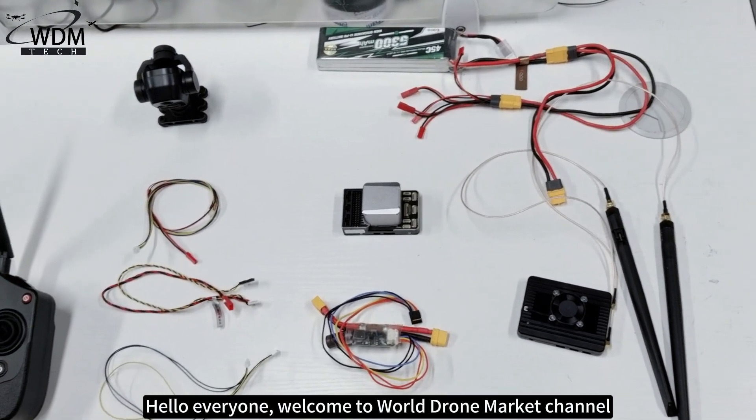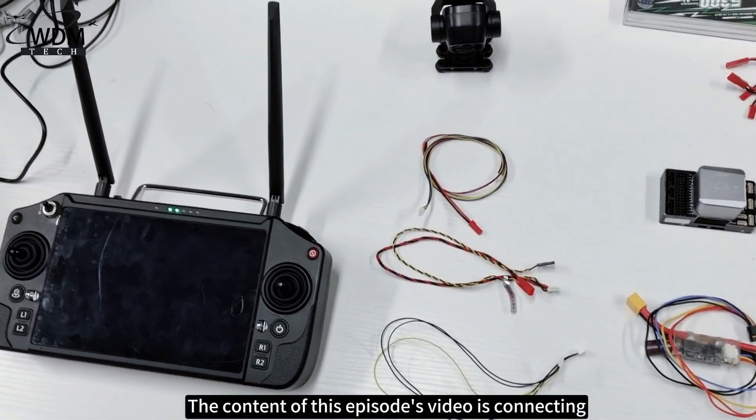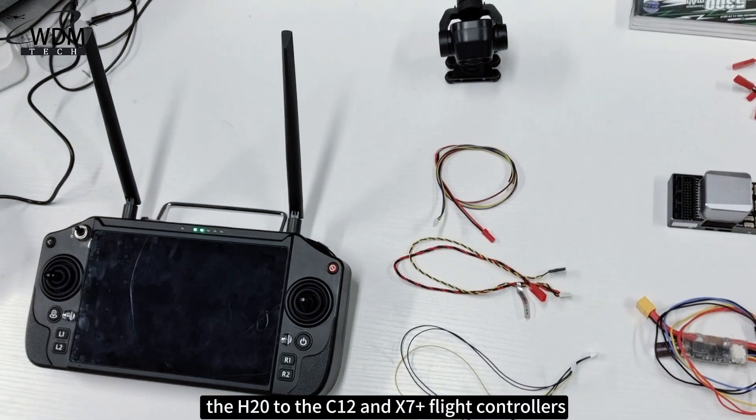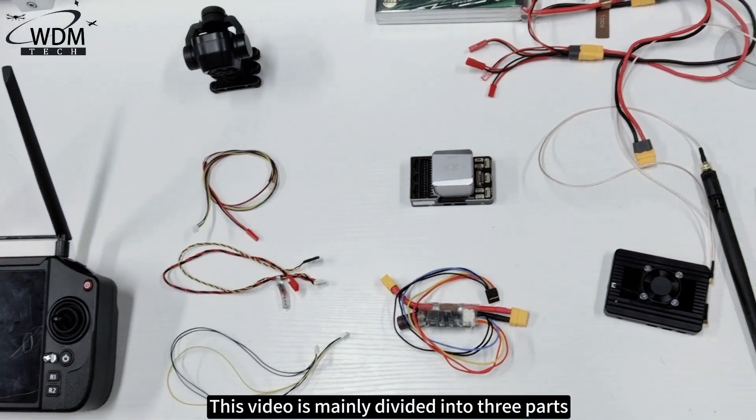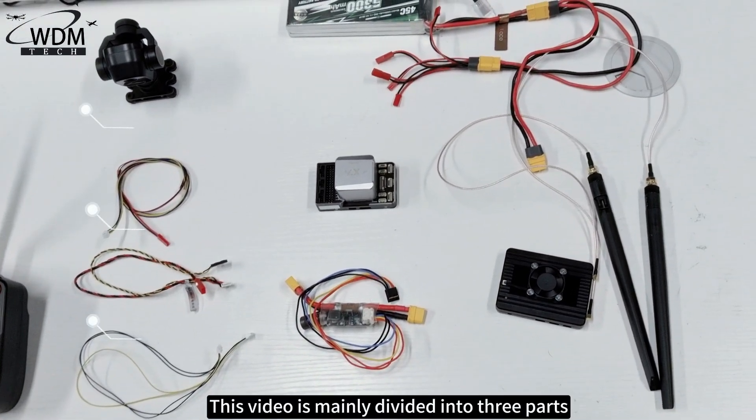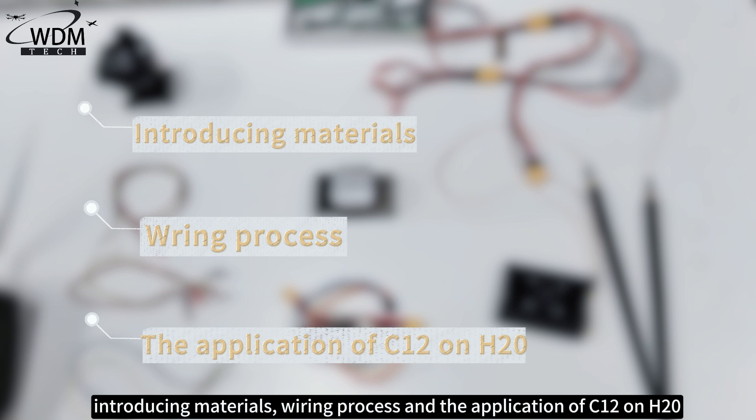Hello everyone, welcome to the World Drone Market channel. The content of this episode's video is connecting the H20 to the C12 and X7 Plus flight controllers. This video is mainly divided into three parts: introduction of materials, wiring process, and application of C12 on H20.